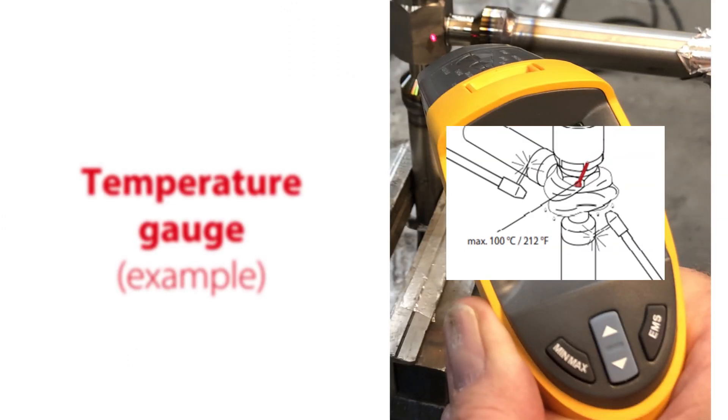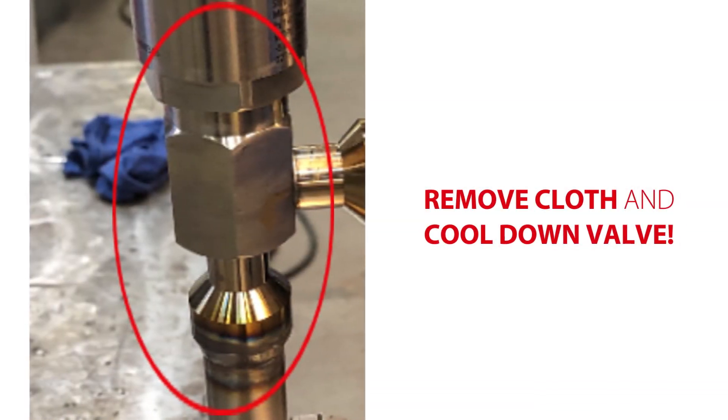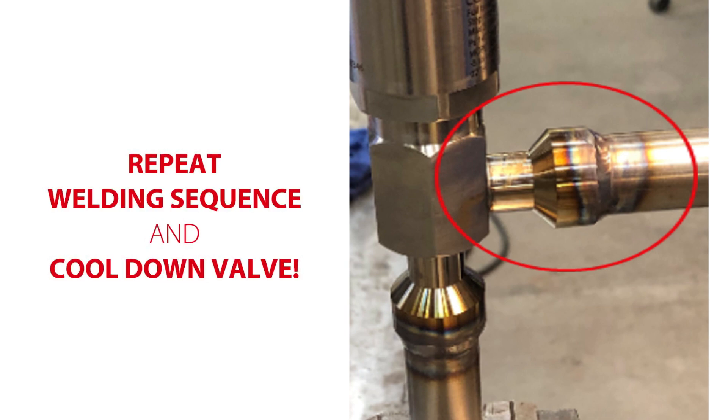While welding, make sure that the specific max temperatures are not exceeded. After we have completed the welding, we disconnect the supply of protection gas, remove the cloths, and cool the valve with water. Do not touch the valve while it is hot. We can now repeat the whole welding sequence for the side connection.